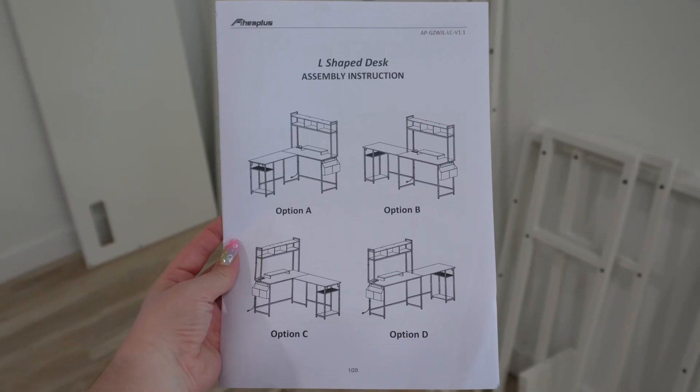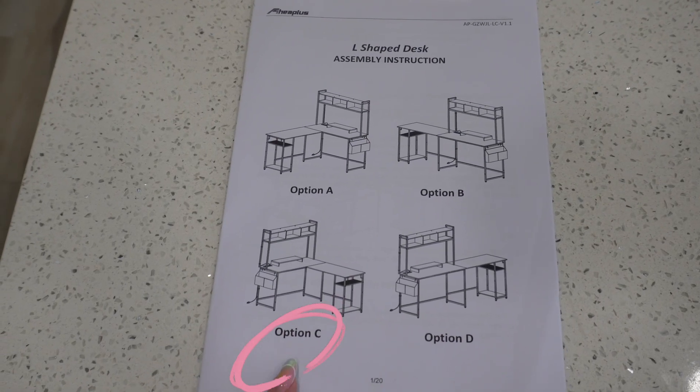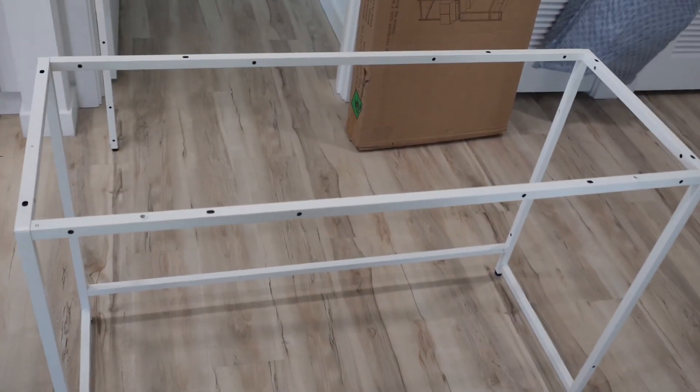A cool thing about it is that it has over four different options for installation. We chose option C since we wanted the shelving to the left of the smaller wall — it made the most sense with our layout.